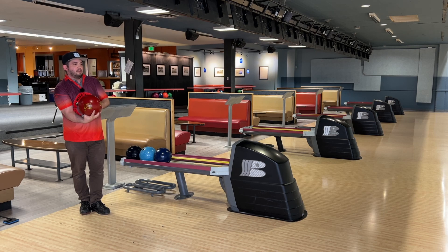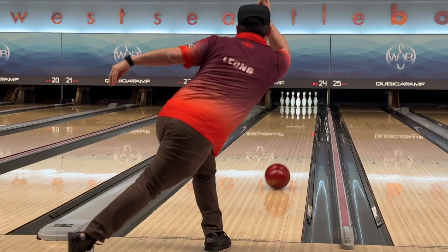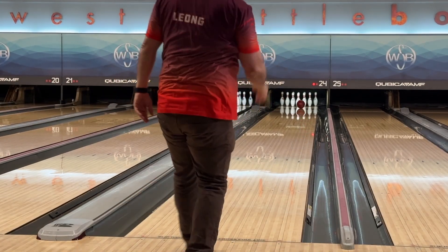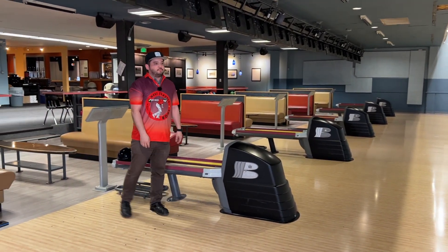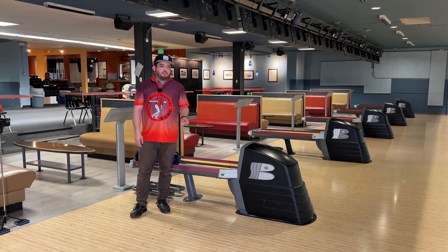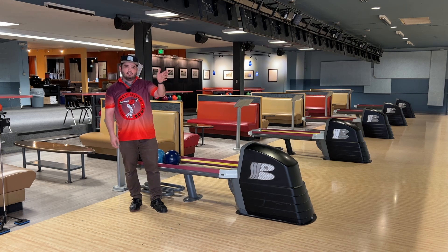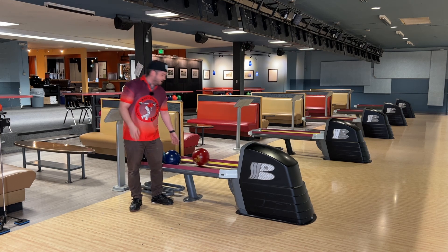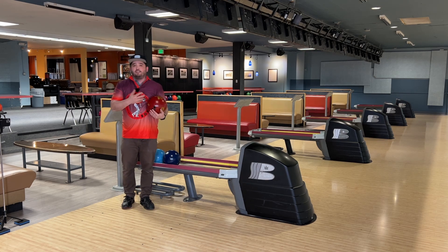I'm going to move one board left, getting into the flat stuff — probably about the best line on this pattern. Yeah, I threw a bad shot and that's what flat patterns do: they punish you. If you don't throw great shots, you can't just miss left and have it carry, and you can't miss right and expect it to come back to the pocket. On a two-to-one pattern, you kind of have to make the shape.